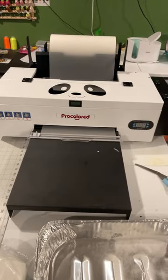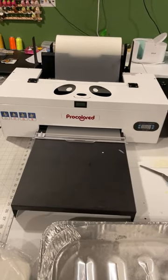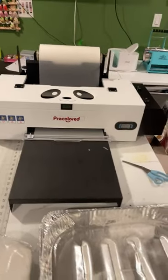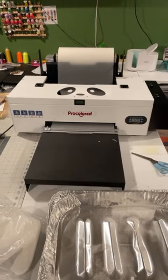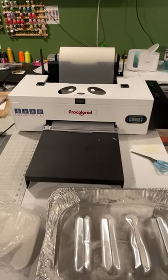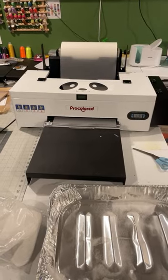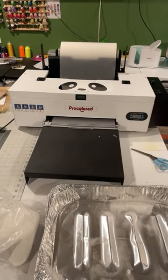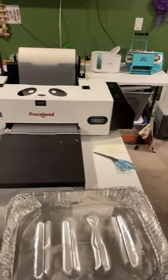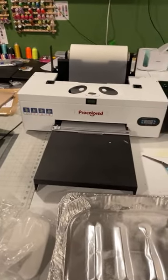I know it's early in the morning so I'm gonna get right to this video. Later on today I will be doing another video, probably making another shirt. I'm going to make sure this is a quick video, and I will not be showing my face — this is a live.